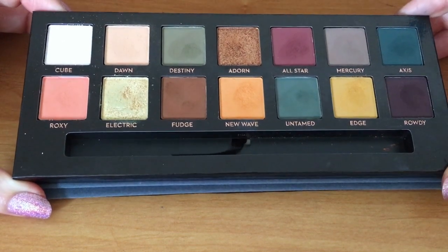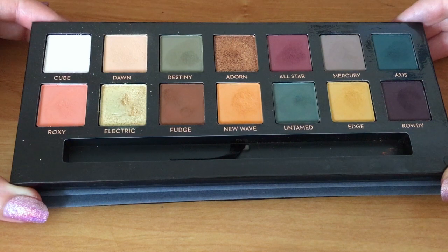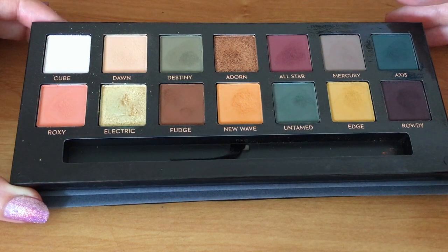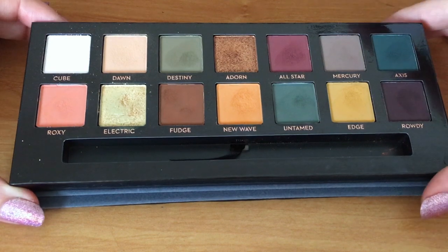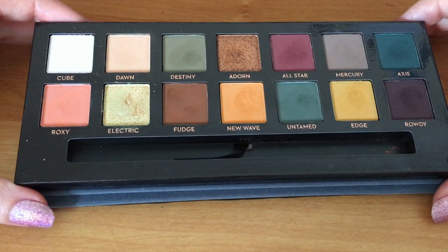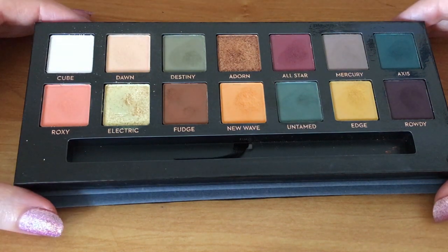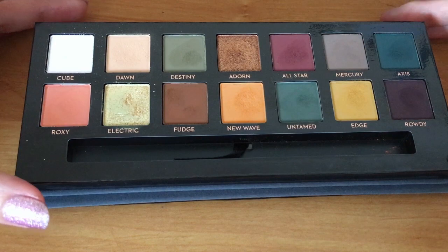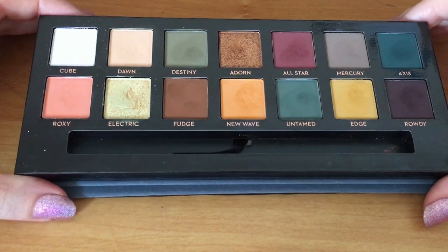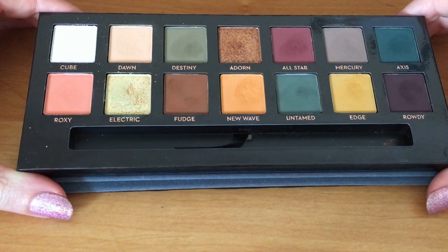Now you do have to be quite light-handed with Subculture. It's quite a powdery, soft pigmentation — it's very pigmented, but it's more of a pressed pigment than it is an eyeshadow, so you do have to be very careful in how you blend them and think about your different colour options. It's a challenge, but you can get some really beautiful looks from it.